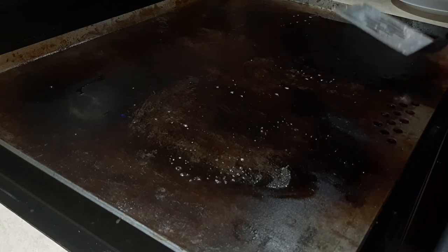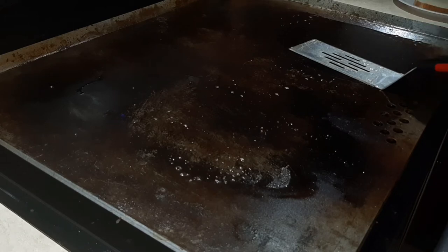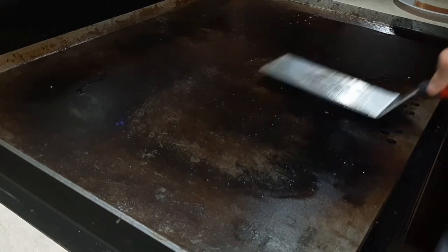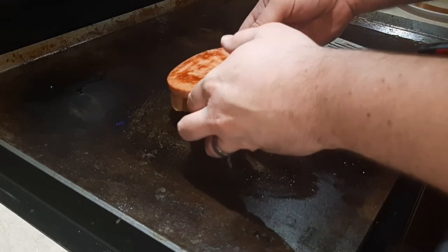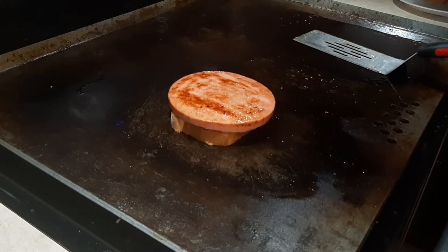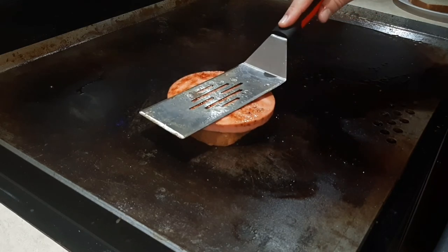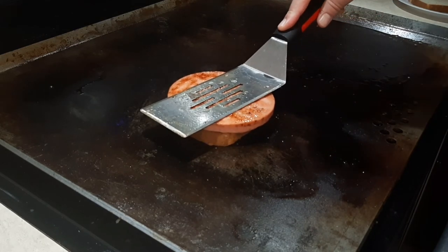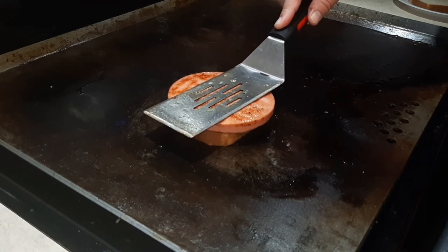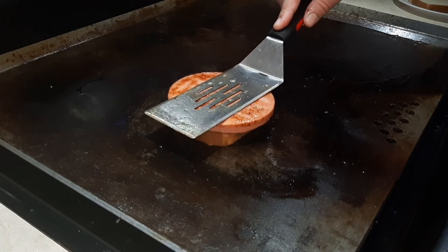So now what I'm gonna do is not so much butter it, but let it toast in the drippings here. I don't want to squish it, but I just want to make sure there's some contact. I don't know if I'm gonna go quite as heavy as my press that's right here — just enough, don't squish my bread.